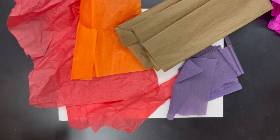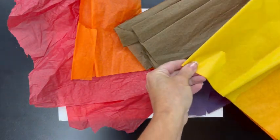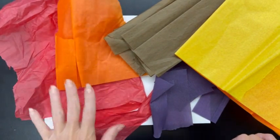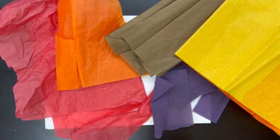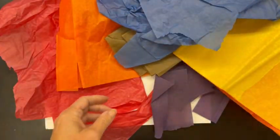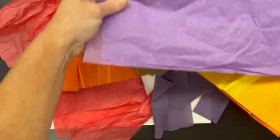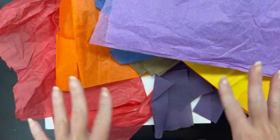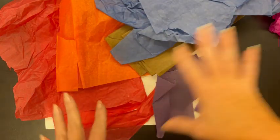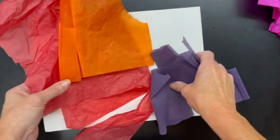We are going to have a fall color scheme for this project, which means we're going to be using fall colors — the colors we see in nature in fall: yellows, browns, orange, red. I did pop in a little bit of purple. If you wanted a little bit of blue or lighter purple you could do that, but we're going to keep our color scheme similar with all of our artwork.